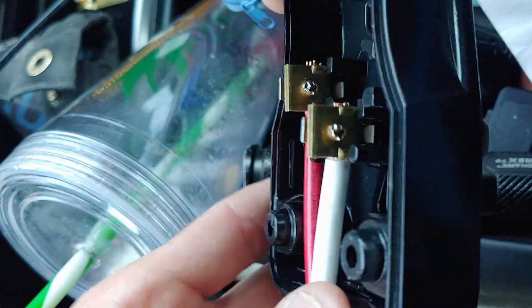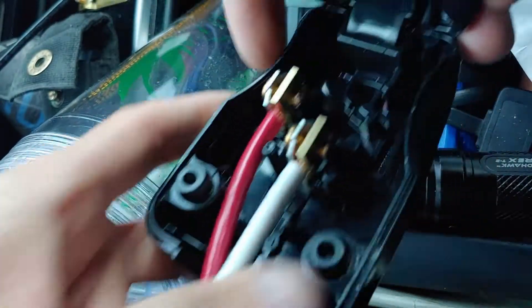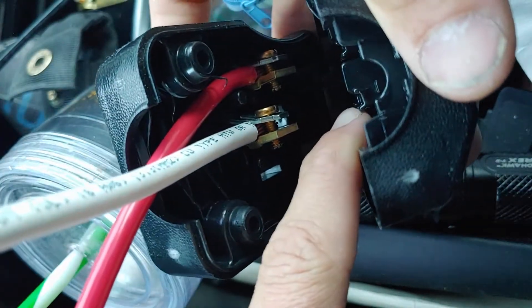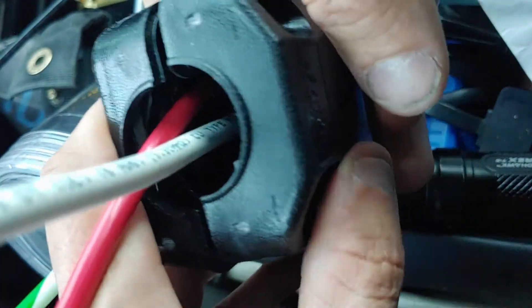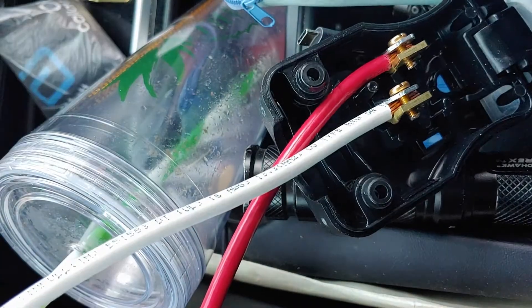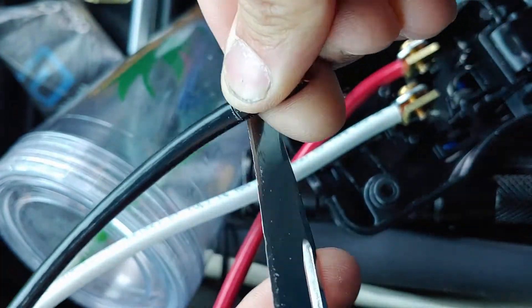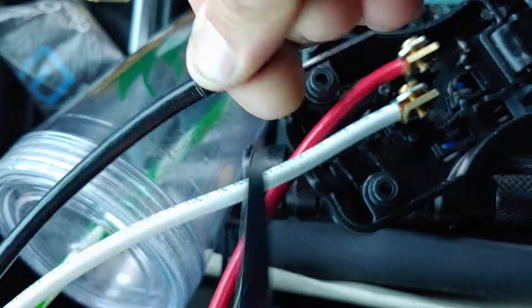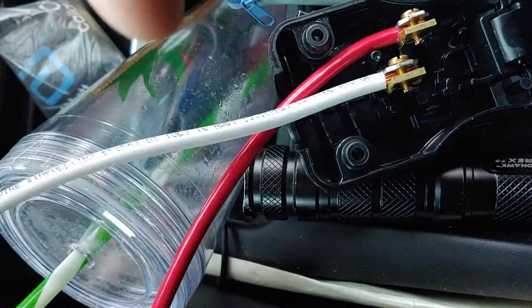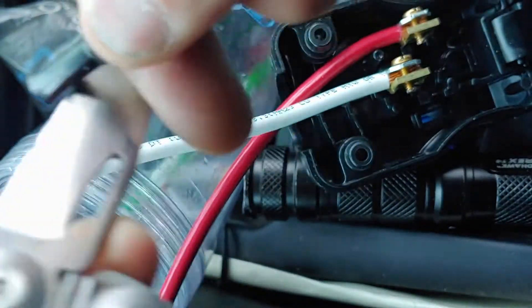I'm putting it together in the Home Depot parking lot just to make sure I have all the parts I need. I'm sitting in my Tesla right now. I connected one of the hots and neutral — you have to make sure they line up correctly with the little notch, and it really has to be on the right side so everything fits together and nothing shorts out. I'm using my pocket knife to cut around the wire and strip it off — it works just fine.